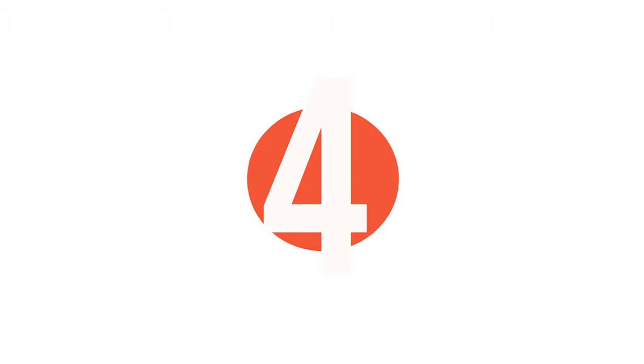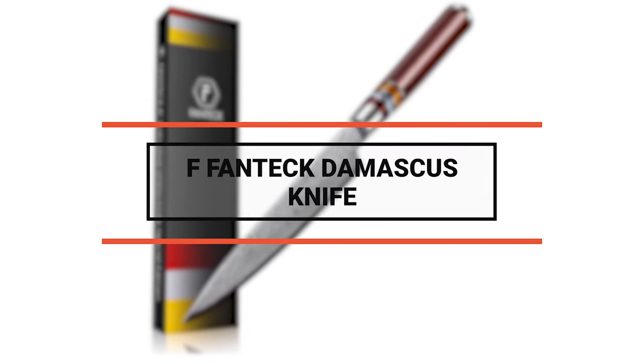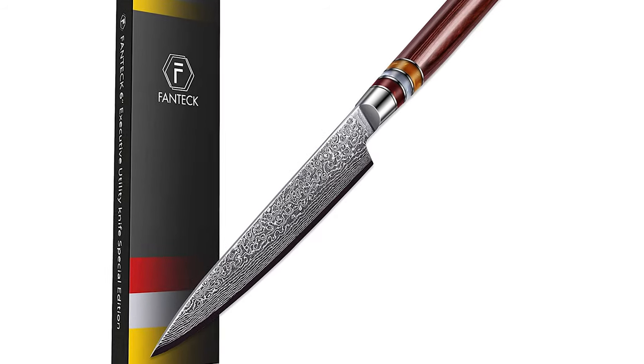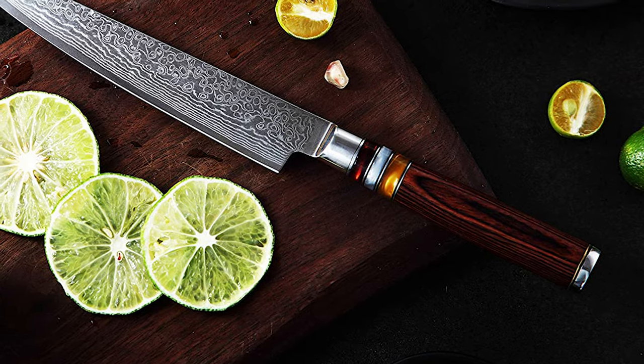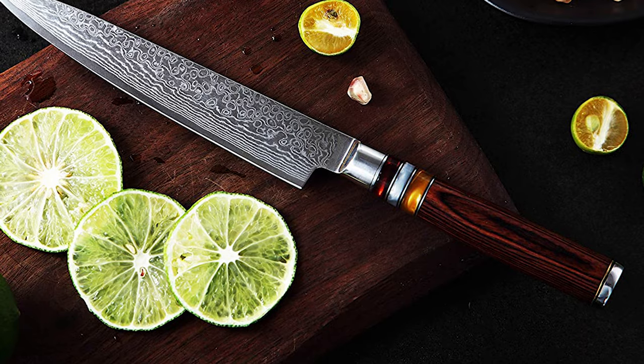Have you found the knife of your dreams yet? Don't worry, the next one might be it. Number 4: F-Fantac Damascus Knife. This F-Fantac Damascus knife is crafted from 67 layers VG10 Japanese high-carbon stainless steel. It ensures exceptional strength, durability, and stain resistance.